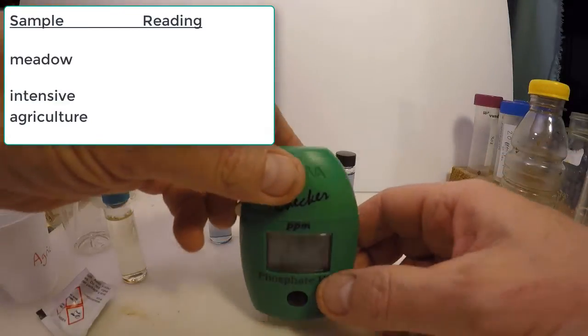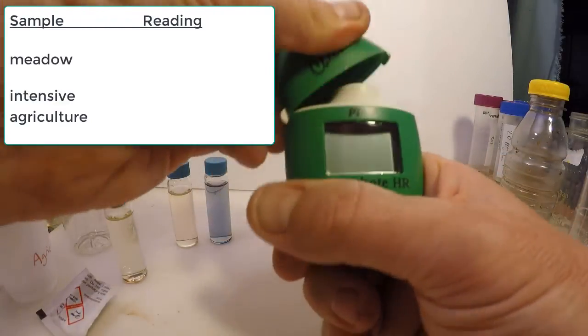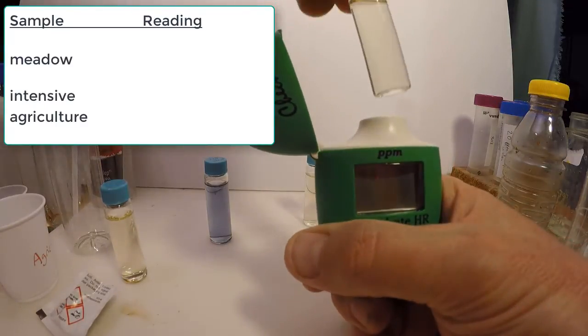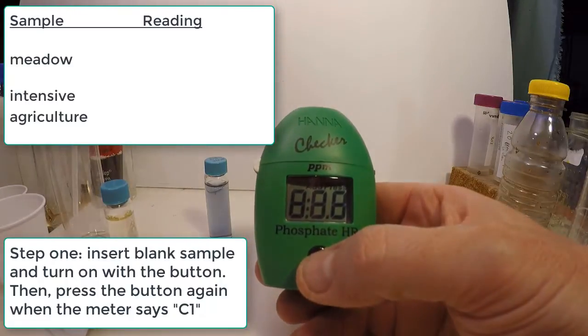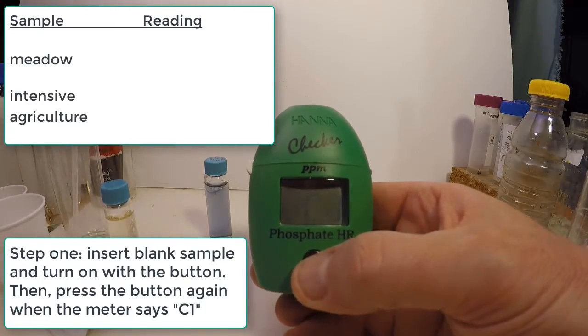Now we'll show how the colorimeter is used to measure the blue color of the solutions in the vials, and thereby how much phosphorus was originally in the soil.